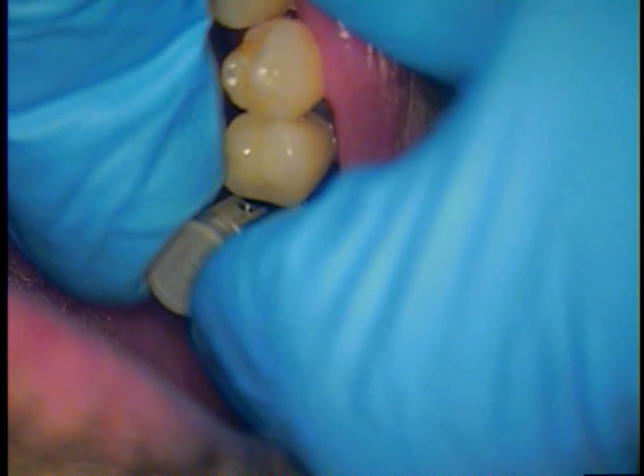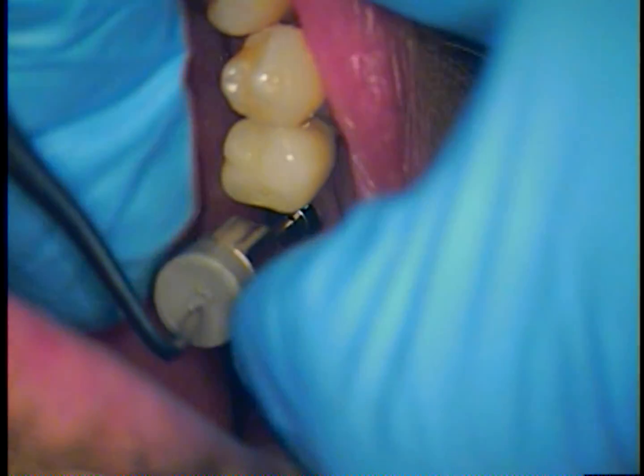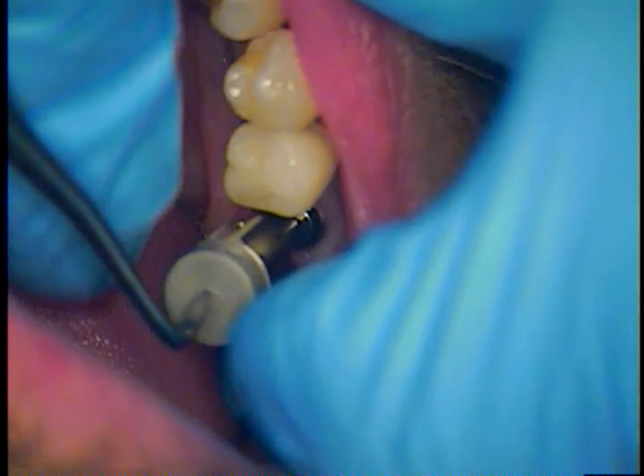And now we're going to go in. I'm going to use a reverse mode here. We'll hold it in place and then just tighten it. And there it goes.